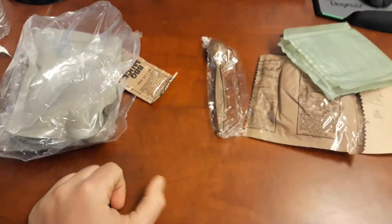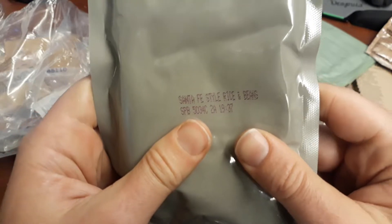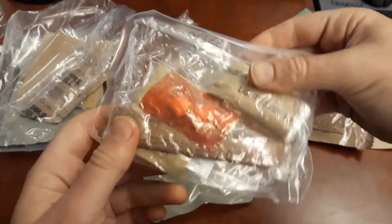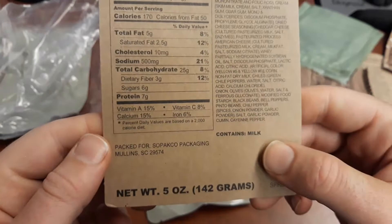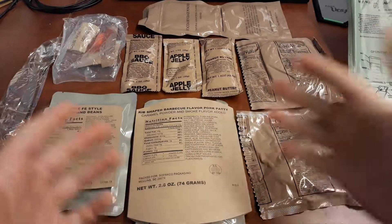Hope you like peanut butter. Here's some Santa Fe-style rice and beans, BBQ sauce, the accessory packet, apple jelly, here's an information card about the Santa Fe rice, and the main course. Here are all the ingredients laid out.